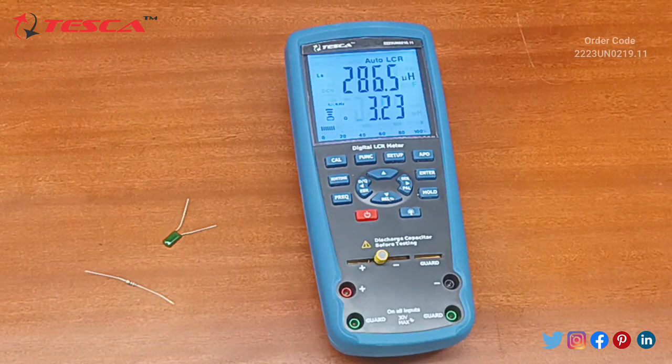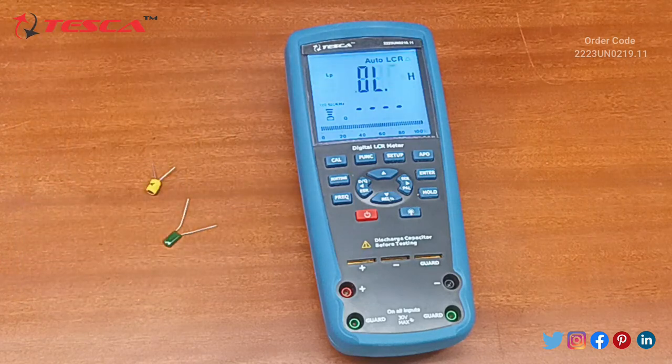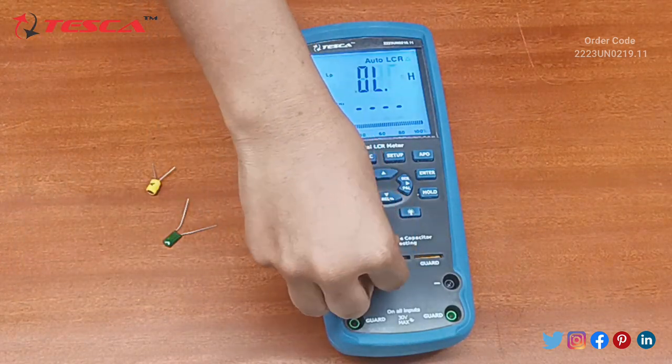We can see the value of inductance is 286.5 microhenry. Since it is an auto LCR meter, it will detect itself whether the component is a resistance, capacitance, or inductance.